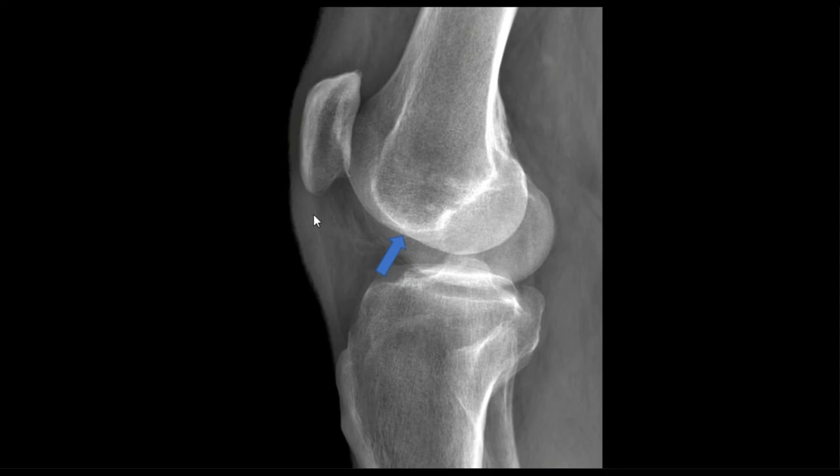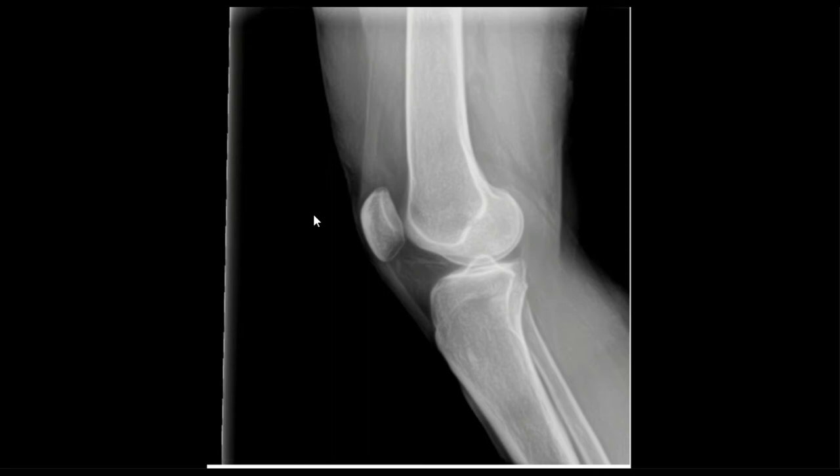Next one — go. If you guessed it was too medially rotated, then you are correct again. We know it needs a little bit of cephalic angle since the medial side is lower than the lateral side on a medial-lateral projection. So we would just angle up a couple more degrees.